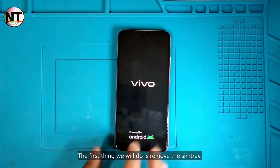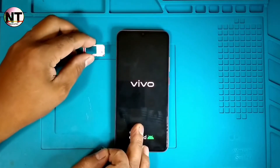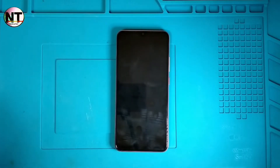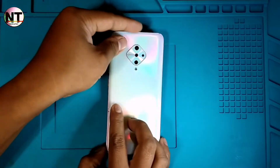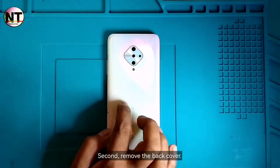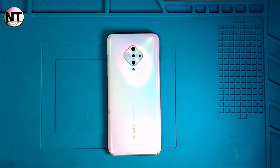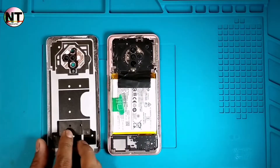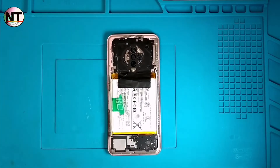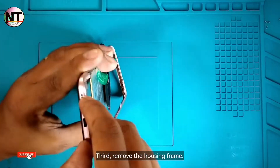The first thing we will do is remove the SIM tray. Second, remove the back cover. Third, remove the housing frame.